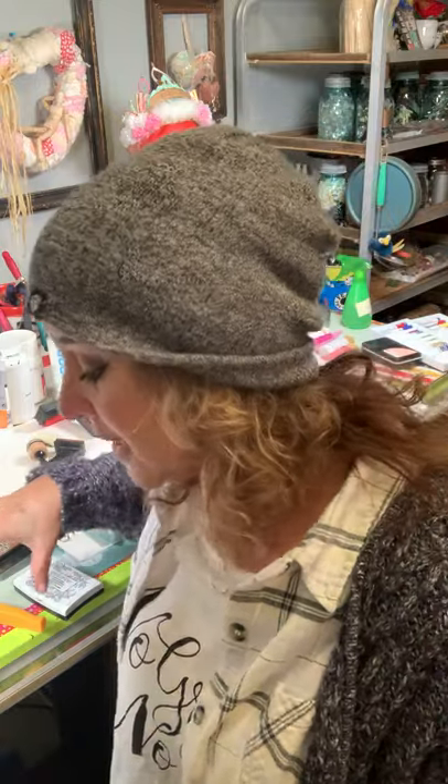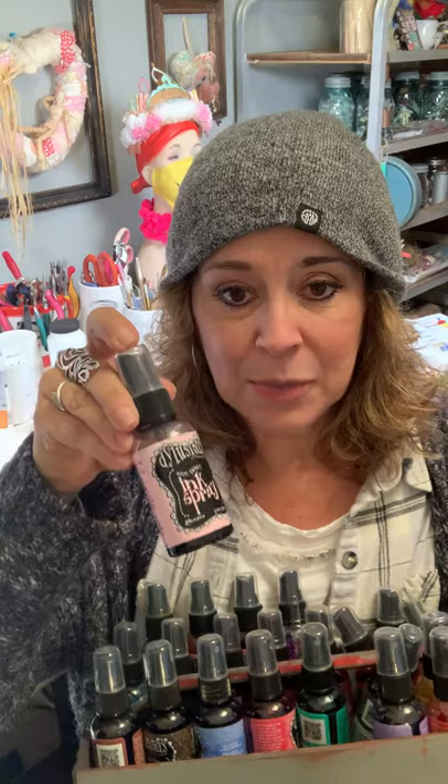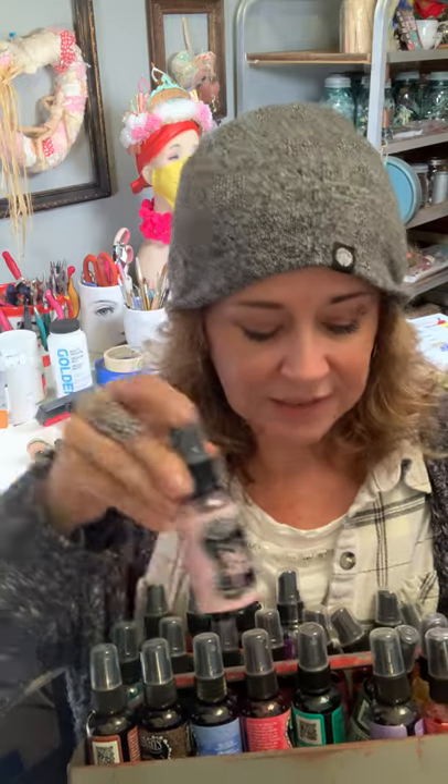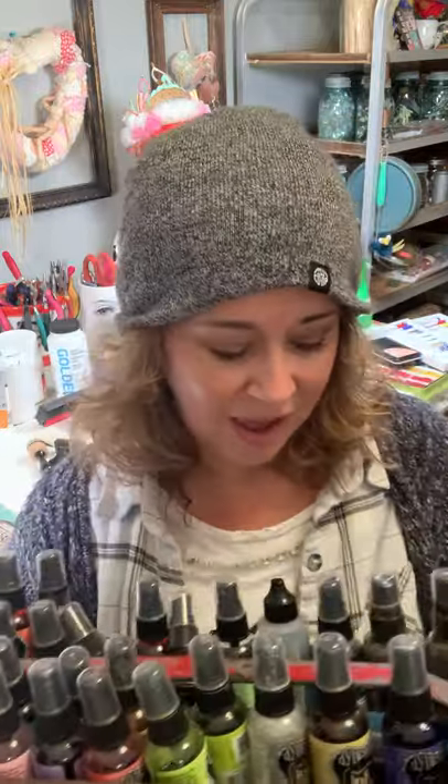Some optional things I would recommend: spray inks. You can have so much fun with this stuff. I highly recommend the Dylusions spray inks because they come in such beautiful colors. Tattered Angels is good but you can't find those very much anymore. These are great to have — optional if you want.